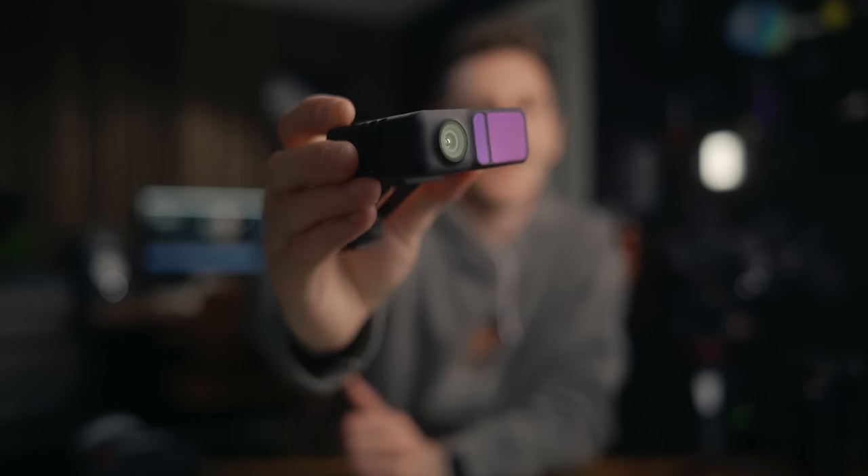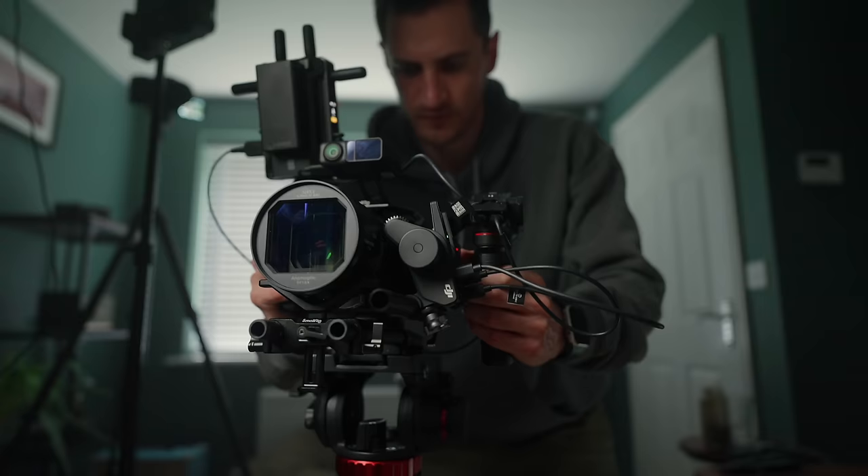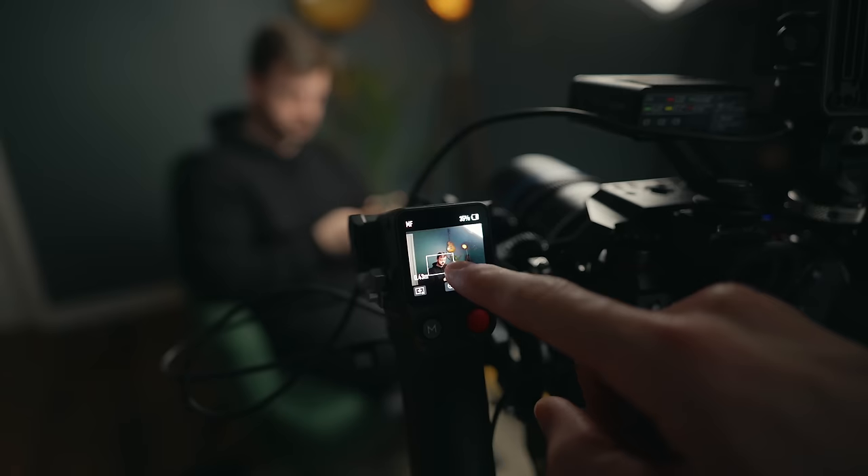Remember this little DJI LiDAR thing? It was great, but it had its limitations. This new release may well have resolved some, if not all, of those issues.